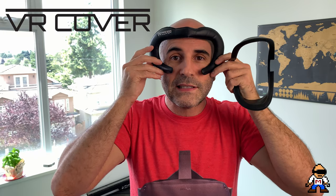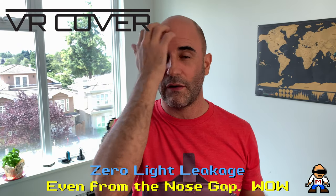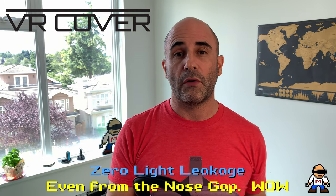The thinner VR Cover seals my face completely — no light leakage from the nose, nothing around the outside, just pitch black. This may not work for everybody's face. It's like buying clothes online that you can't return — chances are they're not always going to fit. But for me this was the best investment and I'm glad VR Cover fixed their problem with the pins on the bottom, which weren't on the original design.